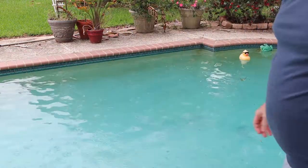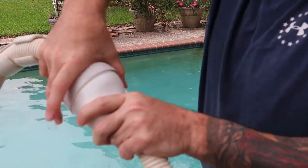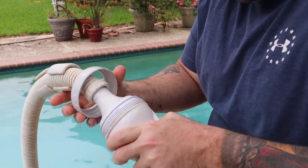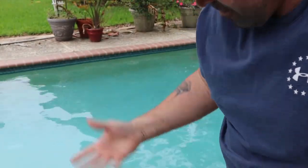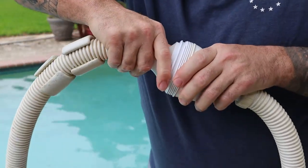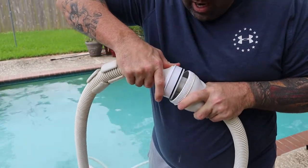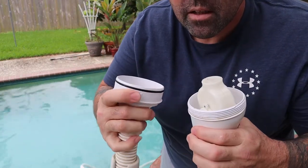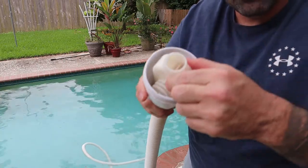What you do here is take this off like such. You can see it's in a little bad shape right here. This part just kind of slides right out. When you put it back together there's a little notch right there - actually the notch is right here. So I'm gonna pull this piece out.